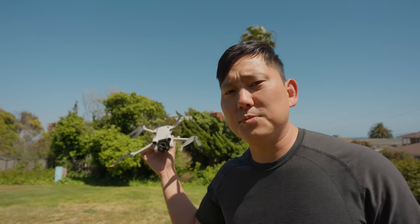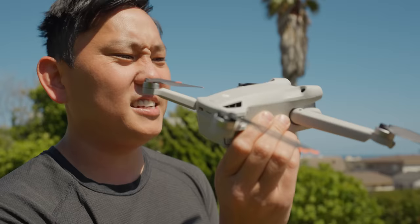Today we are flying DJI's brand new Mini 3 Pro. We're going to be talking about the things I like about it, the things I don't like about it, and also compare it to some of the competition.